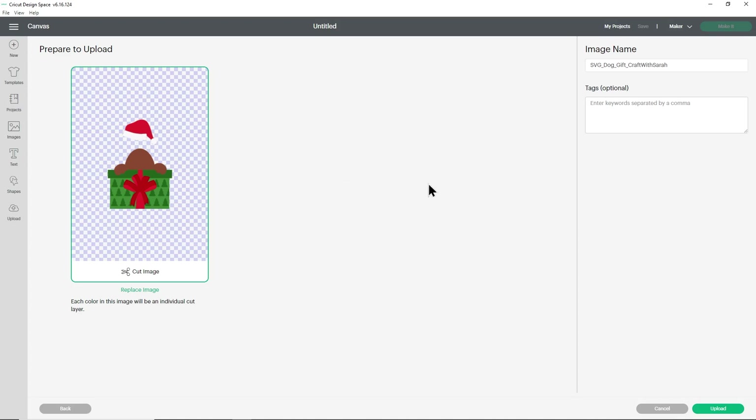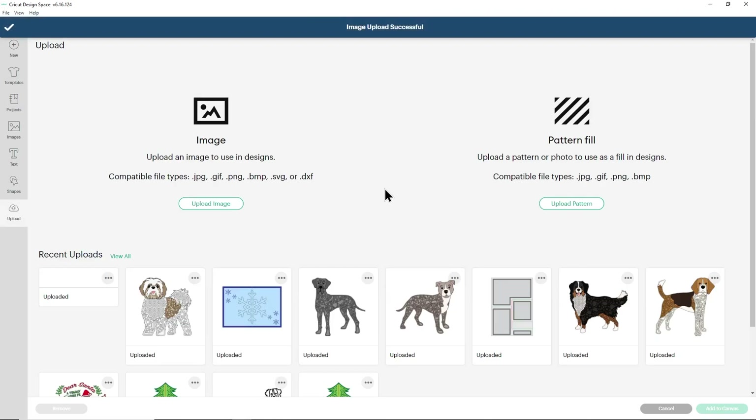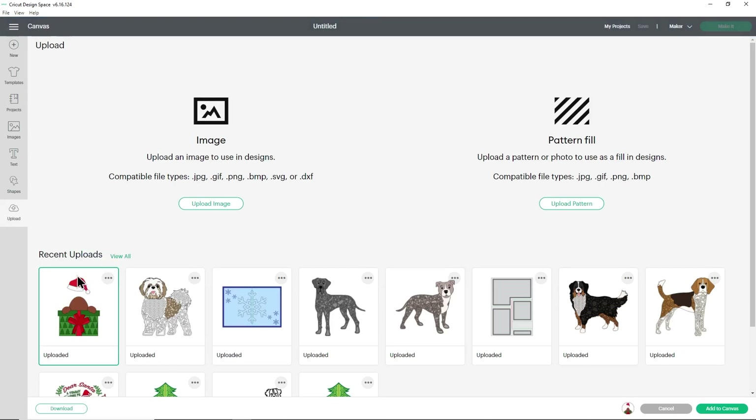This is looking correct so I'm going to press upload and that will upload it to the cloud. Now it's available in my recent uploads. I can click it and because I've got the Shih Tzu design here I'm going to click that one too and put them both in at the same time. If you haven't already uploaded your dog or cat SVG, do that too so we can start making our custom design.